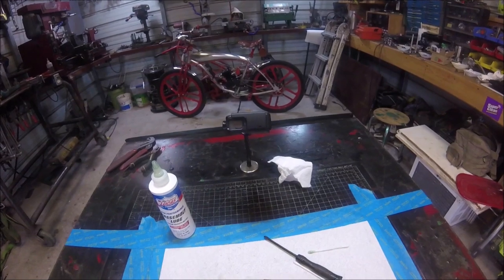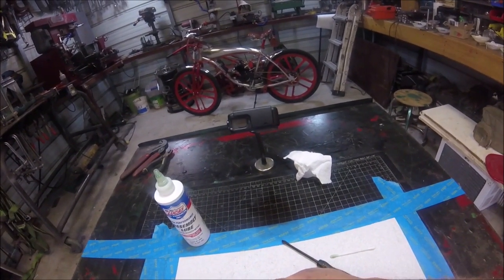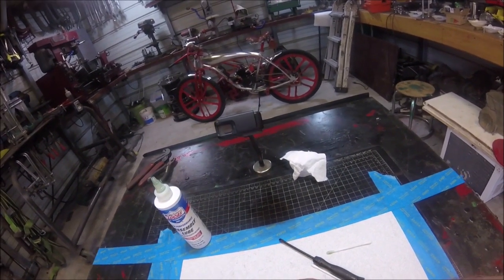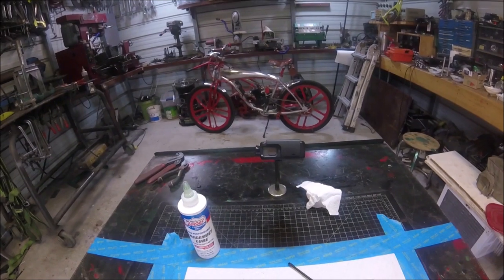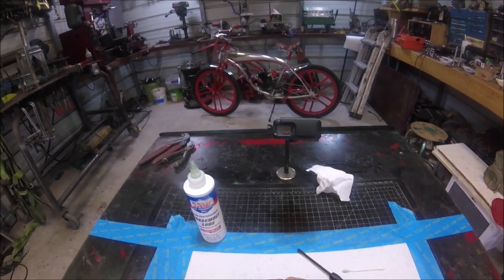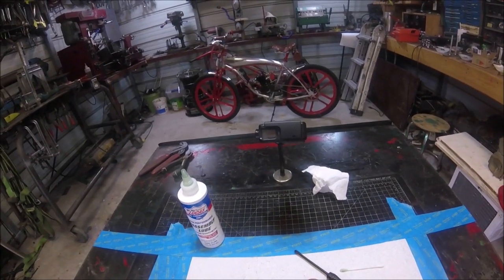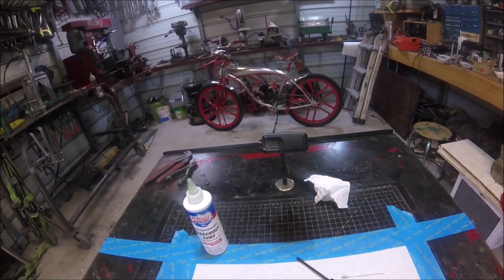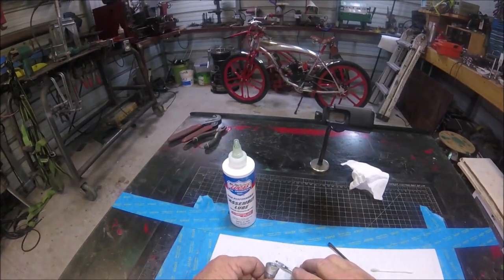It snapped in that fast. We will position it to where it's not going up against anything. It popped right in there, and this little tool right here helps you to push it in. Now we're going to test the durability of this in a very unconventional fashion. Let's do that right now.